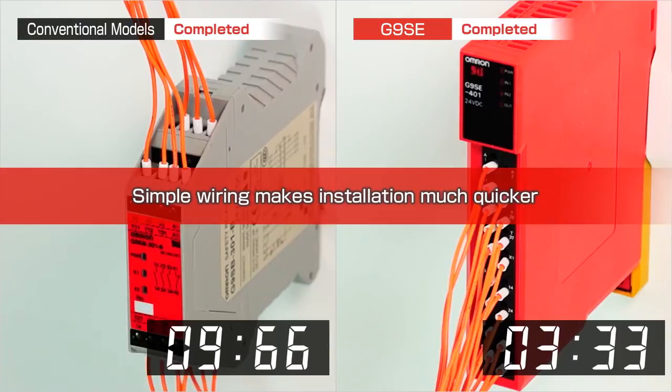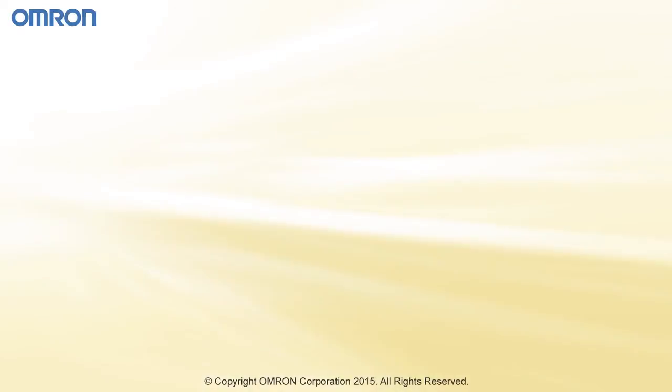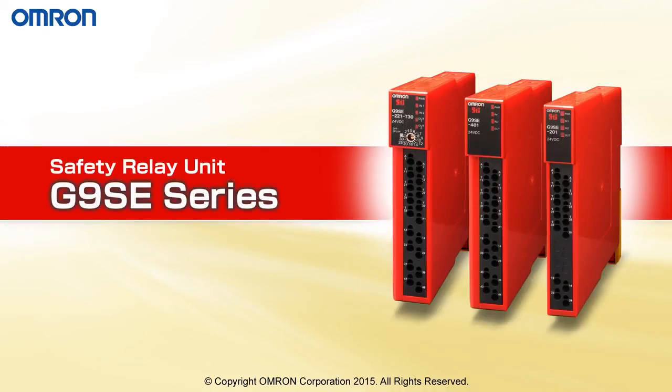Reduce your panel space, installation time, and troubleshooting time with the new Gene NSE Series Safety Relay Unit from Omron.